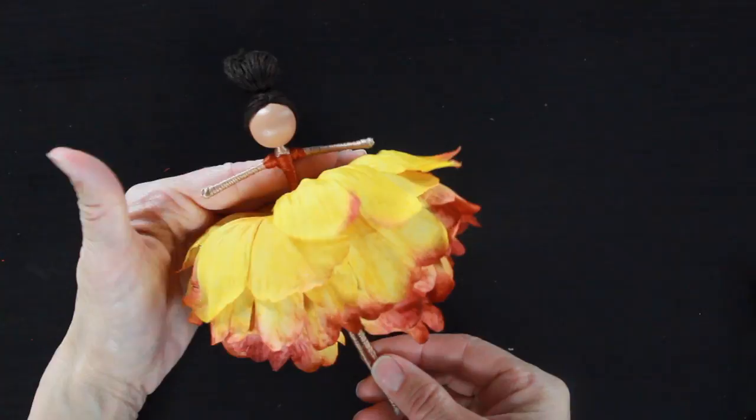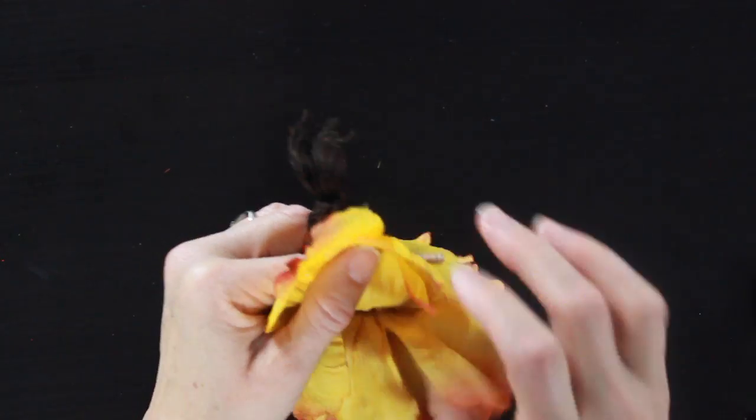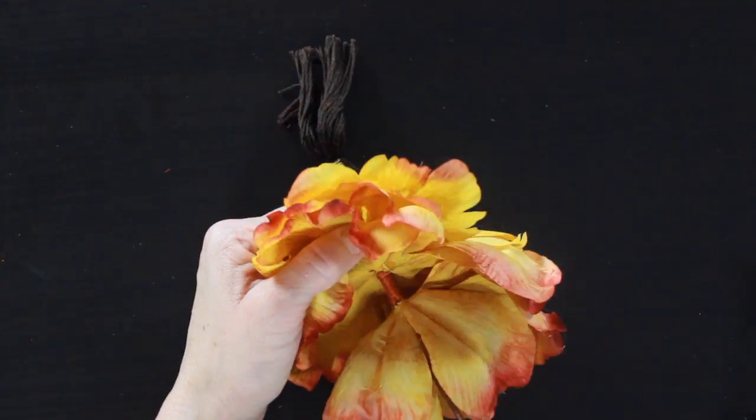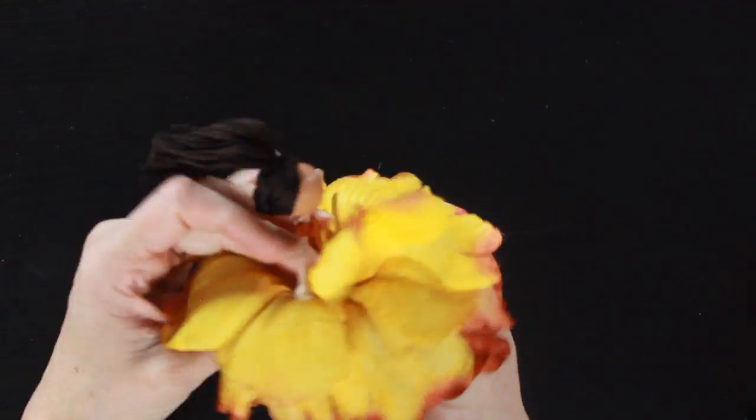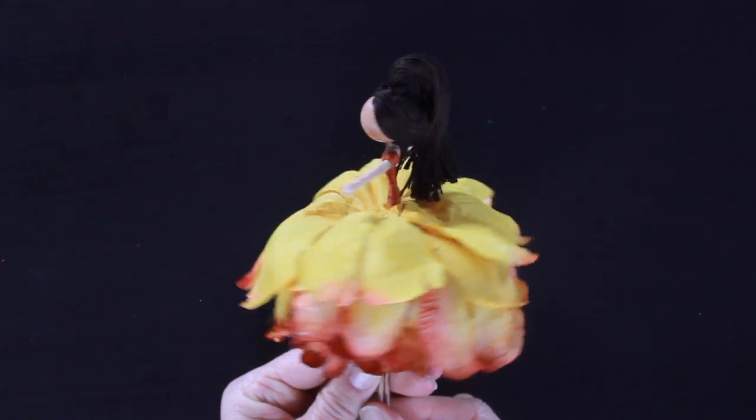I put all of the petals on and then I'm going to grab my glue gun and start adding tiny dabs of glue between the layers to hold the skirt together. Once again, arranging it as I go — I stop, I look at my doll, and make sure that the skirt's laying really pretty. And this is what we have so far.